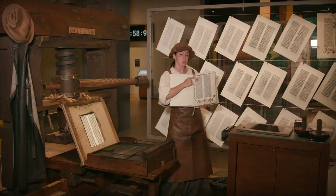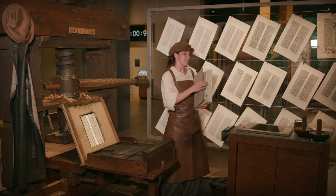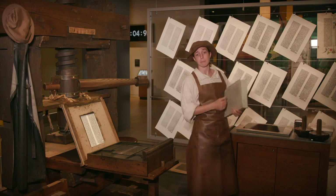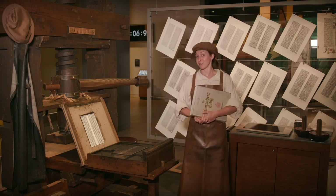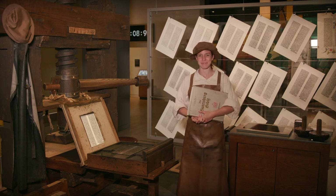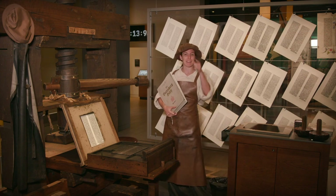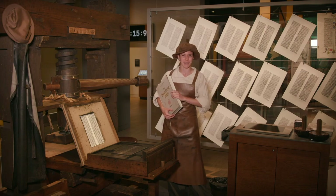Once the Bible is all put together, the person who buys it will take it separately to an illuminator to add all of these beautiful designs. There's actual gold pressed onto the page, which is why we call them illuminations — it also illuminates the meaning of the page in your mind. That's all done based on your personal preference and how much money you have, so if you don't have a lot of money, you don't get a lot of illumination. And that's how we make our Gutenberg Bibles. I hope you'll come by Gutenberg's workshop one day and buy one yourself. Auf Wiedersehen, meine Freunde.